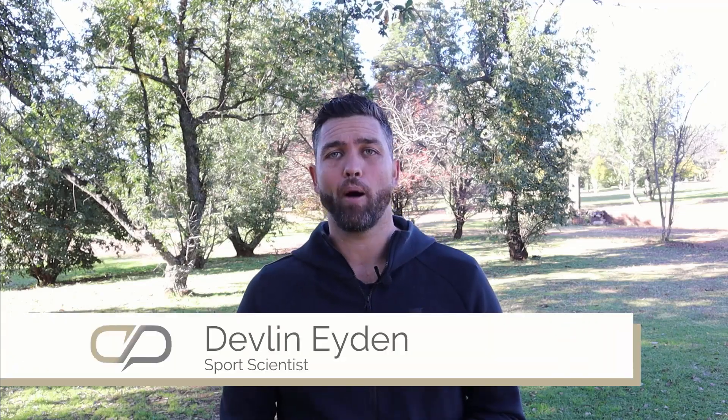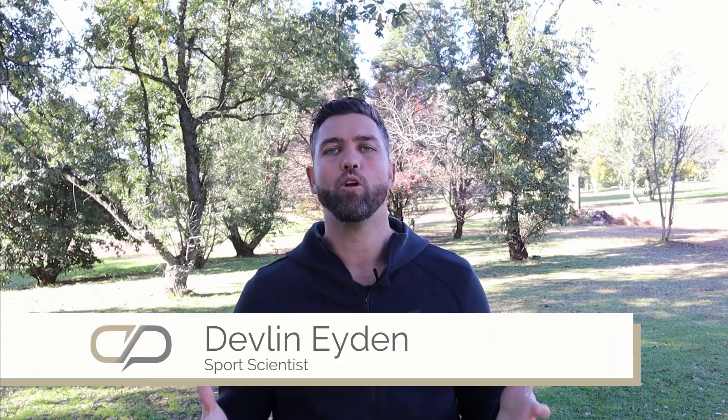I'm Devlin Eden from coachparry.com and today we're talking about polarized training. Polarized training is where we talk about the two ends of the spectrum in terms of training intensity — easy being very easy type of training and hard training being very hard, with nothing in between.